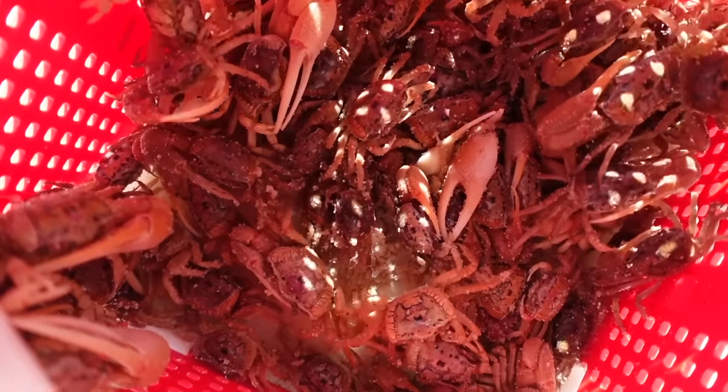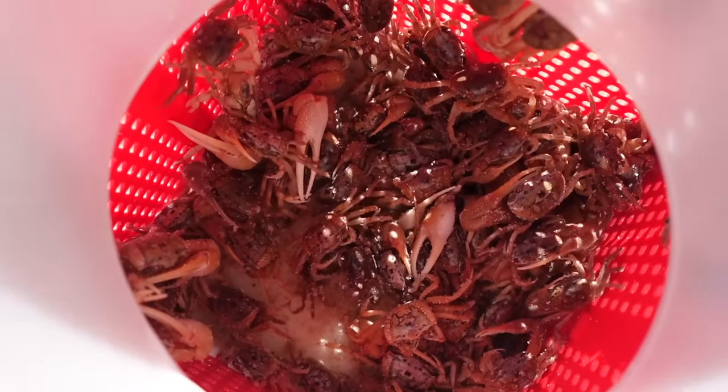Look at those y'all, that is some bait right there. We have plenty of fiddler crabs and plenty of live shrimp in our live well. This is Steve with Bama Saltwater, glad that you can join me.